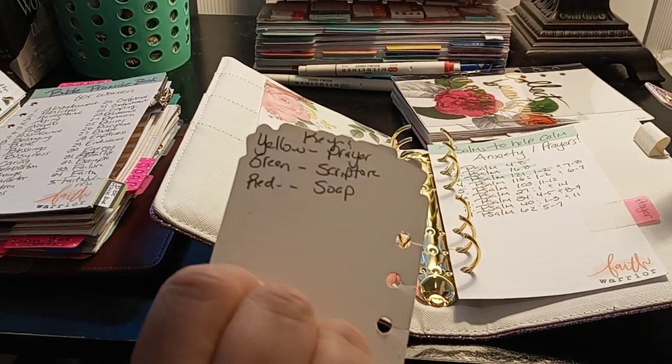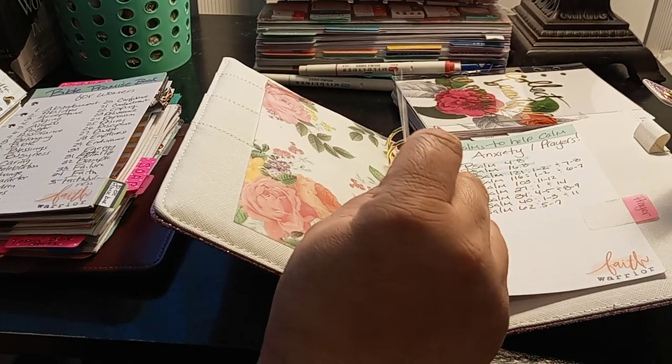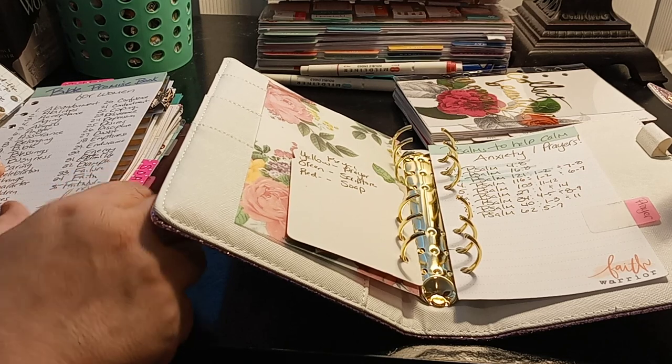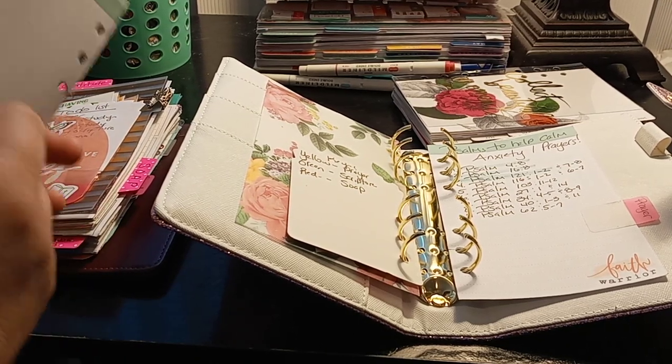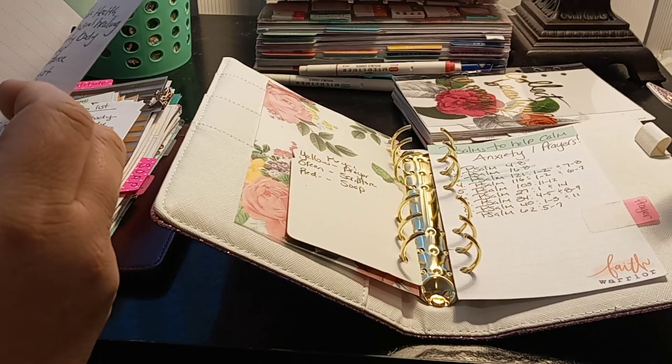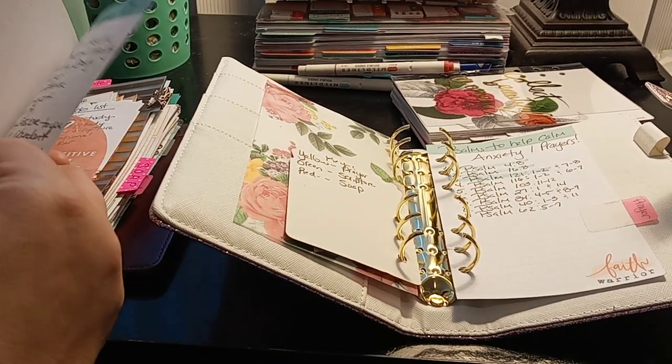So when I'm in the Bible, yellow is prayer, green is scripture, and red is SOAP. The Bible Promise book — this is actually prayer, so I put this in prayer. I was up thinking. The only thing about Heidi Swap is you have to open and close them, but I sliced them.